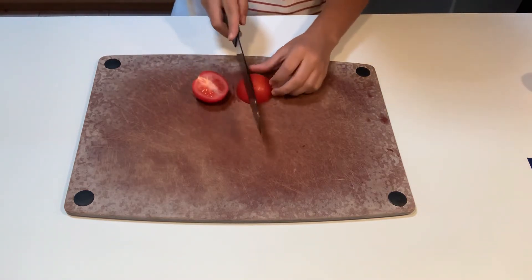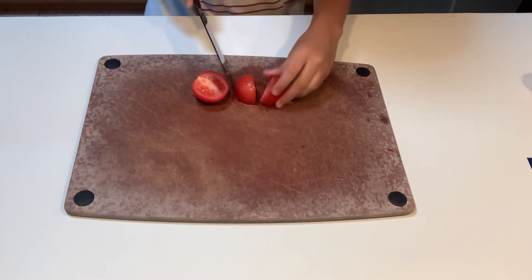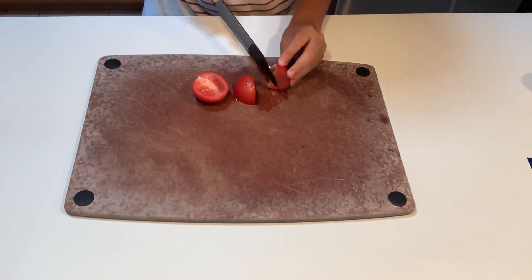It's going to be pretty great. We're going to pretty much just improve upon it in every way. So first thing we're going to do, we're going to make us a quick salsa.